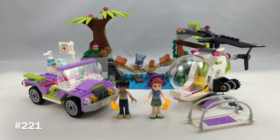It has 365 pieces, two mini dolls, and it retails for $30 in the United States. It's recommended for ages 7 to 12. Without further ado, let's take a look at the box.